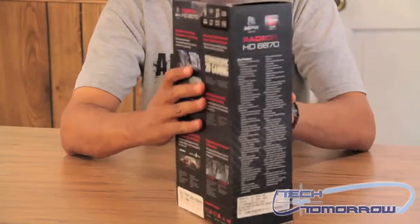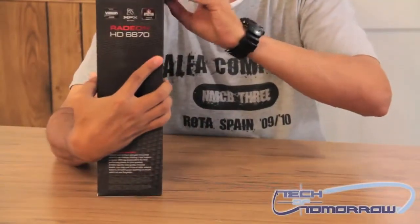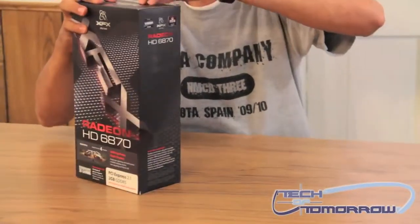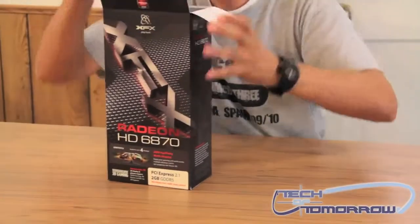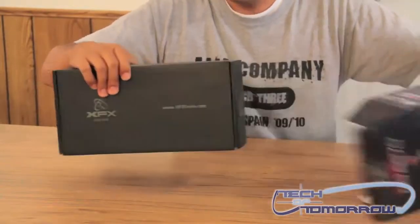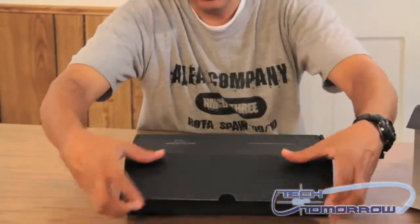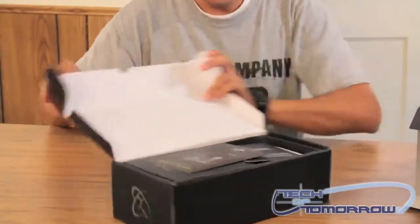Let me go ahead and open it up and show you what we've got inside. Pop the top here. And like most of XFX's cards, it's a box in box — a really nice black box.